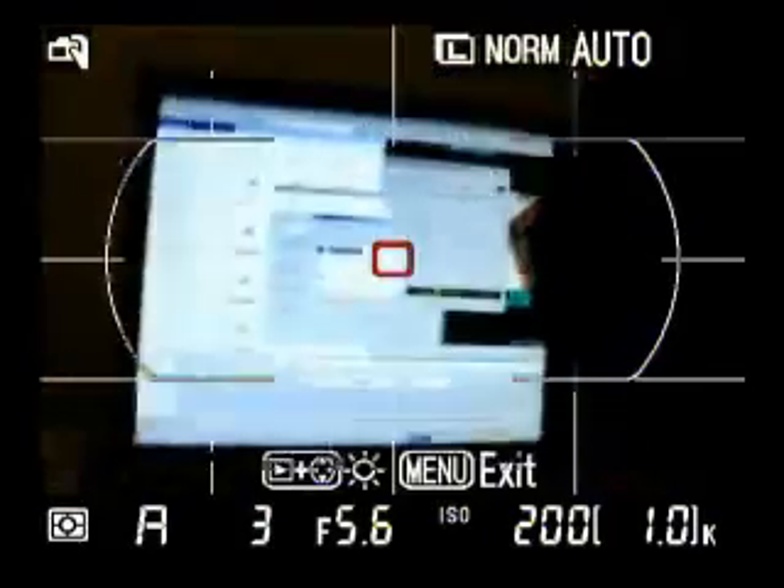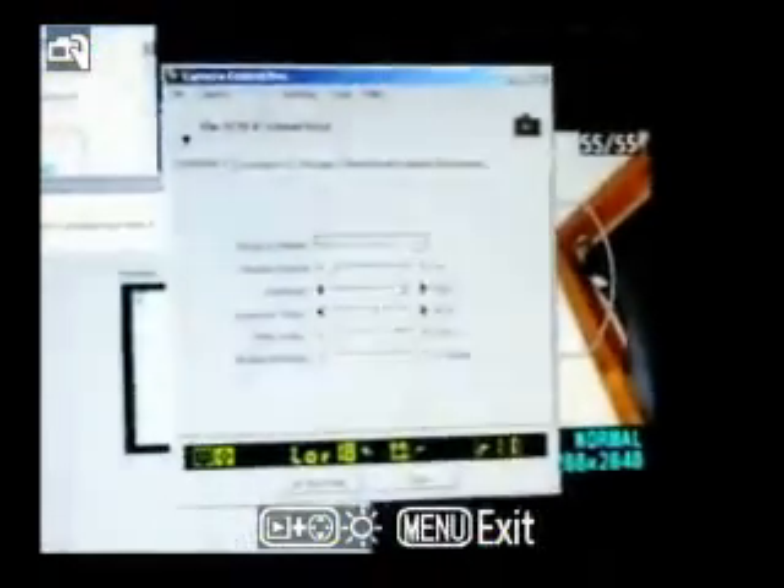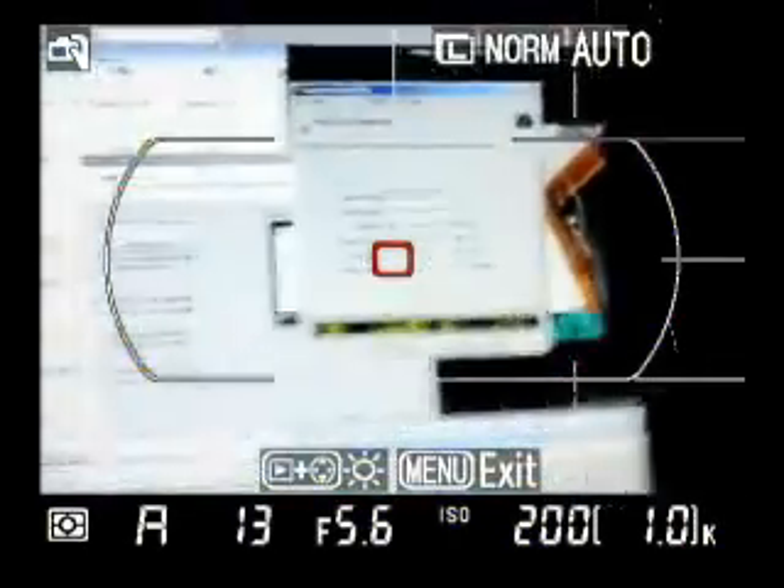I can show you what it does with a D70 — so I'll plug in my D70, turn it on. There, it detected it. Zoom in. This is what the camera capture software looks like.